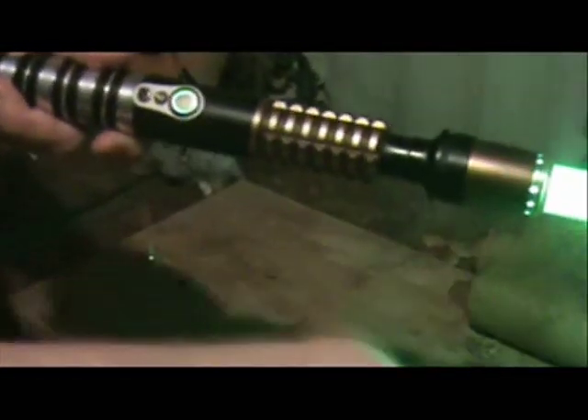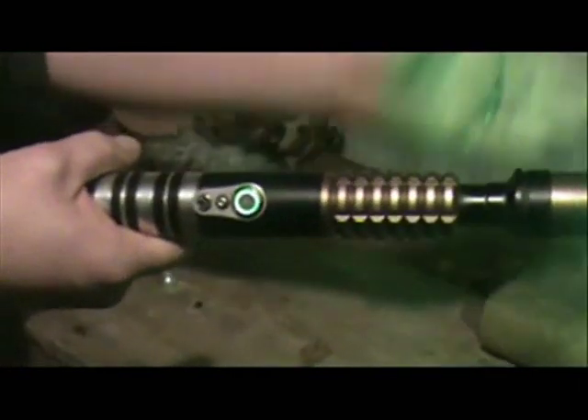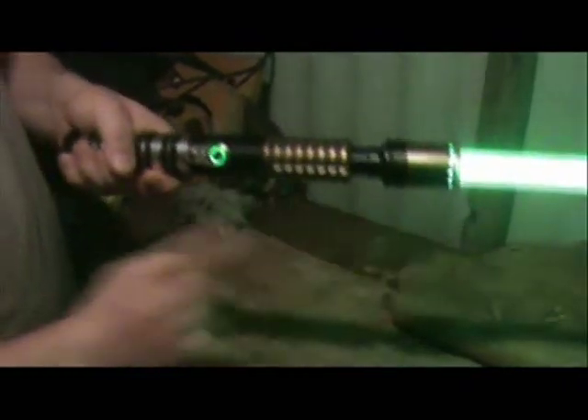I wired the light for the switch to the light on the board, so when it clashes, you see the light on the switch flicker.